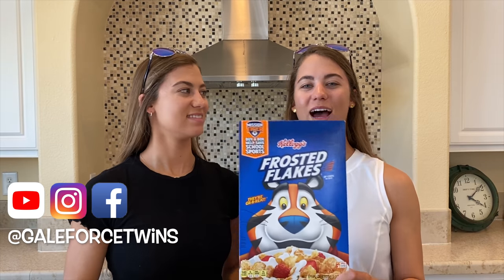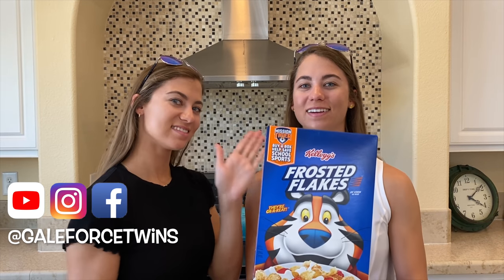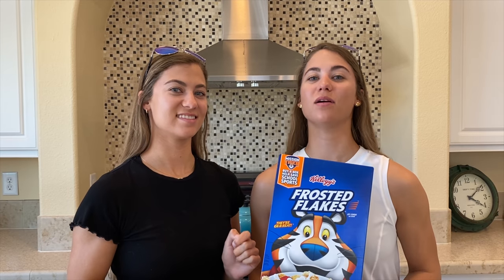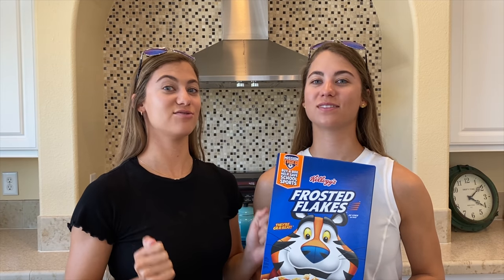Hey guys, my name is Emily. My name is Amanda. Welcome to our channel, Gale Force Twins. We have a fun recipe today involving a delicious cereal, Frosted Flakes. We are making Frosted Flakes Fish Sticks.